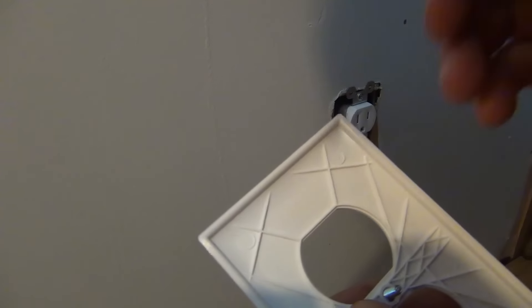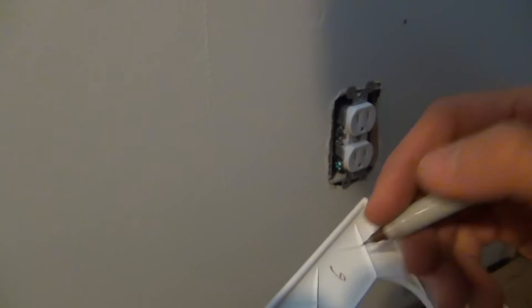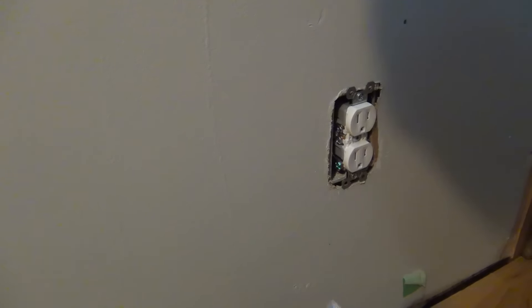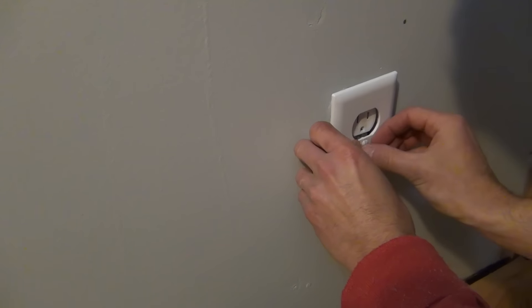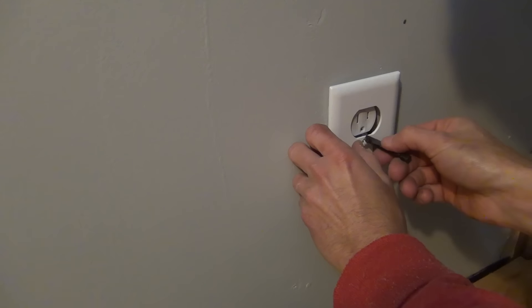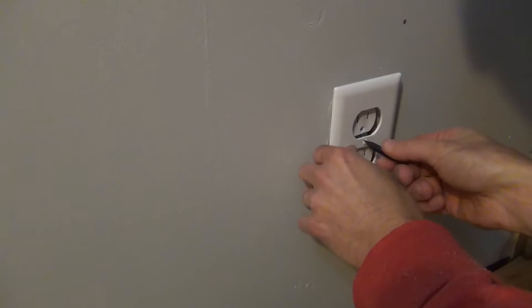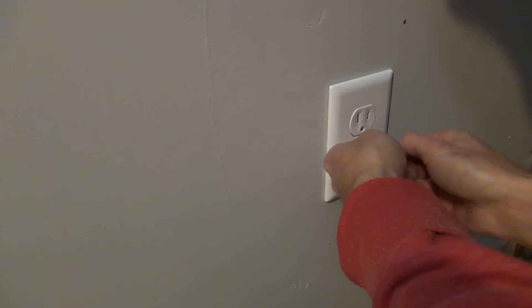One thing I like to do: I have all the breakers numbered down in the panel, so I write the breaker number on the back of the outlet plate. Whenever someone needs to do work on this outlet in the future, they can pop the plate off and know exactly which breaker to go turn off. Because I'm clever like that — I think of these things ahead of time.